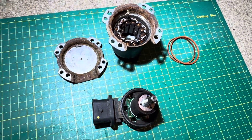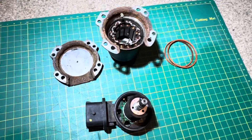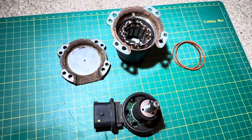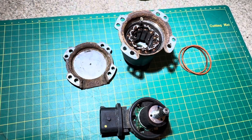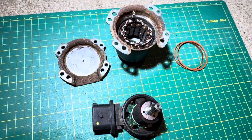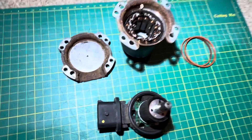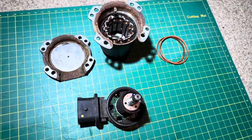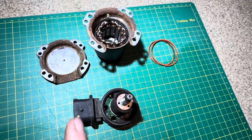So just to fill you in on the story: I bought a 2017 Smart 4.2 auto as a non-runner. It starts but doesn't drive — threw transmission faults. It could have been anything: the gearbox, the actual clutch, the actuator fingers, or one of the motors. So I took a complete punt on it.